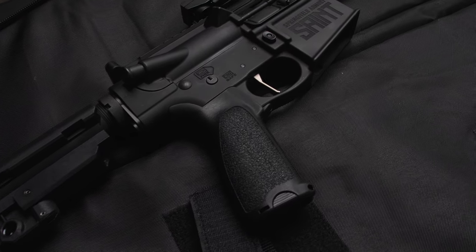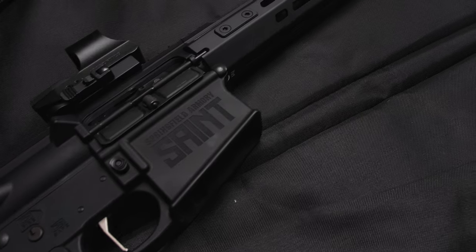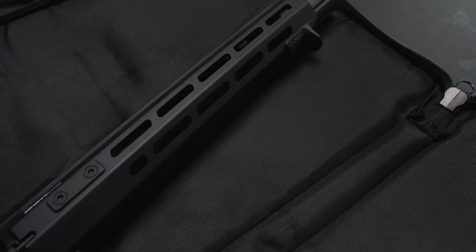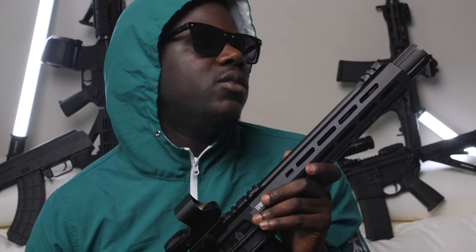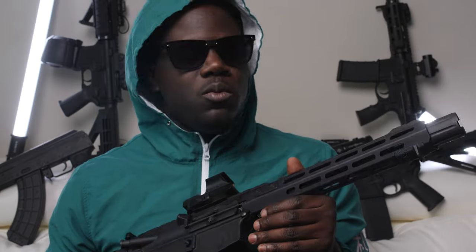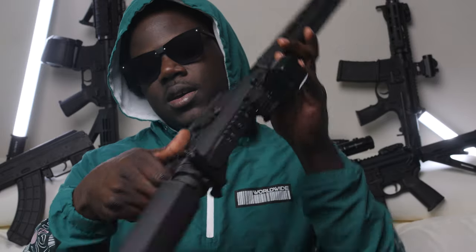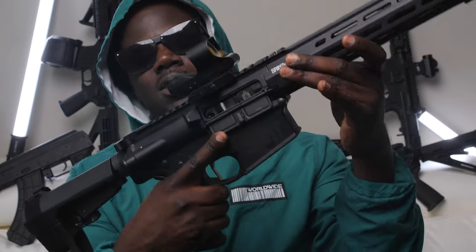This can be concealed in a car, in a bag if you got a big enough bag, as your concealed weapon or your truck gun. This will be my truck gun for sure. Sometimes if I'm ever out - even though I don't hunt or nothing like that, but I do got my babies and they like to do stuff like that - so if I ever take them out, this bad boy is definitely coming with me because this thing is definitely knocking down some animals.